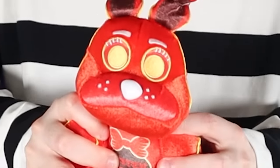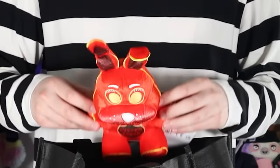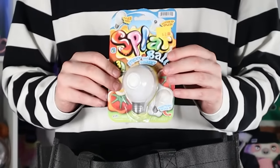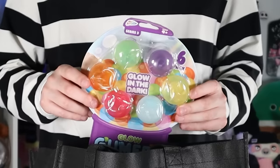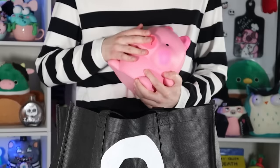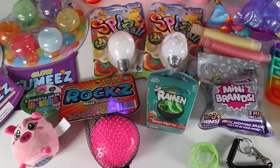Next up, a FNAF plushie — that's cute. Five Nights at Freddy's is a vibe. This one's not a fidget toy; I'm going to be using some of these things as the base character to build on top of. There's tons of fidget toys in here, and also some stuff that has nothing to do with fidget toys, like mini brands. I'm not going to take everything out — that would take forever. Some of these fidgets we already had laying around. That's cheating, but I'll allow it.